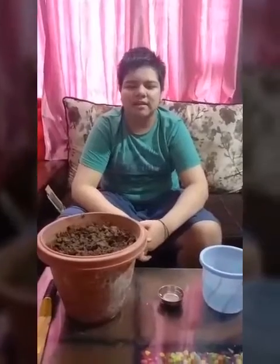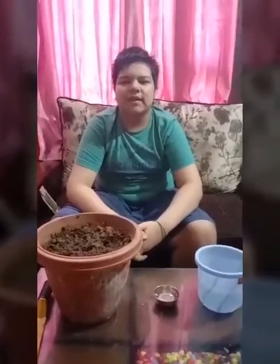Good morning everyone. My name is Anubi Glover and I study in grade 9. On the occasion of World Environment Day, I am going to show you how to plant a seed.